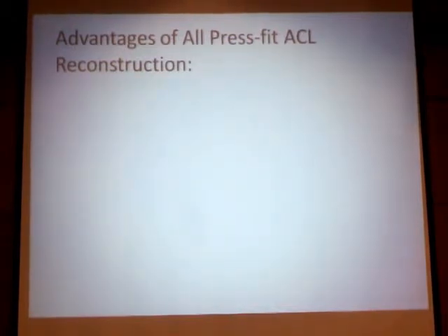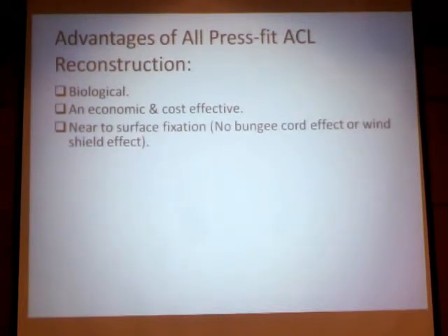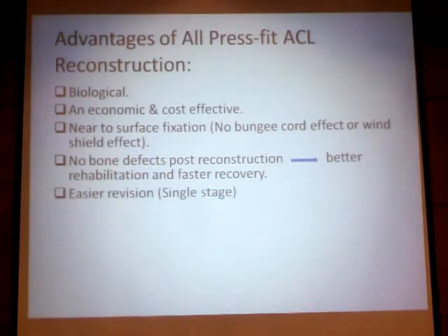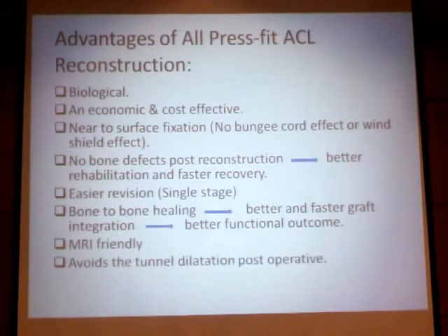To sum up the advantages of this concept of ACL press-fit reconstruction: first, it is a biological concept with no use of any foreign implants or materials. It is an economic and cost-effective method. It aims at achieving a near-surface sensation, avoiding the bungee effect or windshield wiper effect. There is no bone defect post-reconstruction, which allows better rehabilitation and faster recovery. Easy revision and single-stage post-operative use. Bone-to-bone healing offers theoretically and practically better and faster graft integration, a better functional outcome, and it is MRI-friendly, avoiding tunnel dilatation post-operatively.